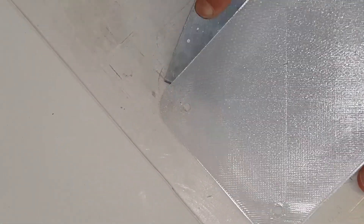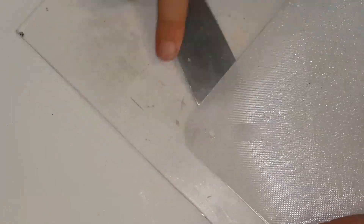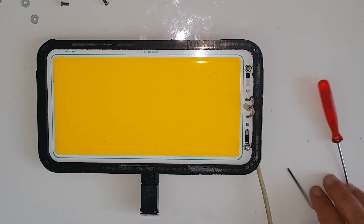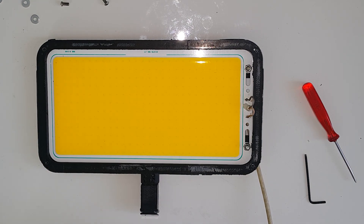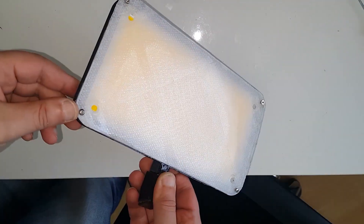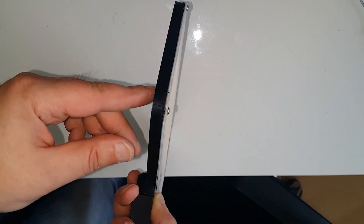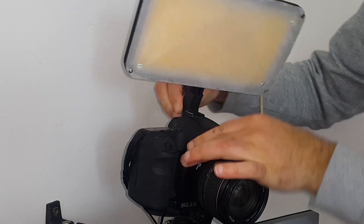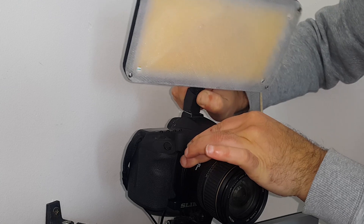It was again relatively easy to take the part out of the build plate. By the way, if you are interested in a cheap video light, there is a link in the description below to this powerful LED. It's 7000 lumens and it requires about 2 amps of power supply at 12 volts.